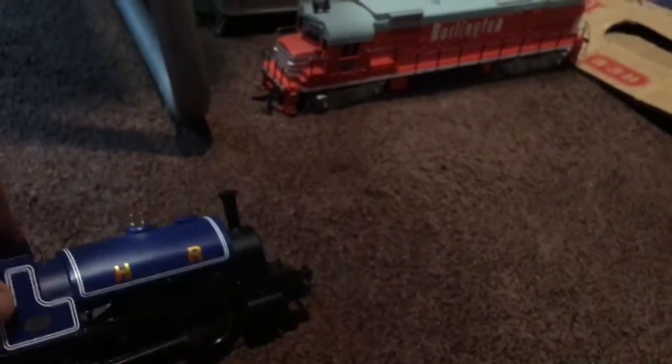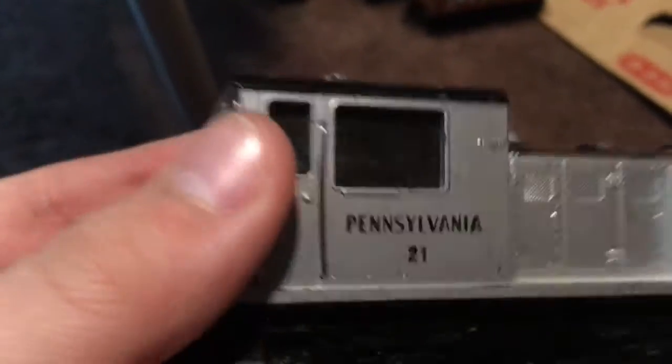This dude — the blue guy — I'm gonna start naming these. This one's name is Falcon. Yeah, this is Burlington Vania. This is just a truck and a coach that came with this one.